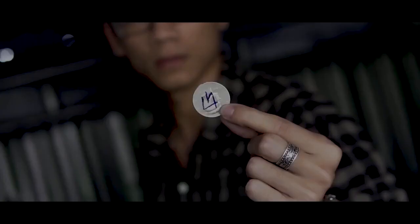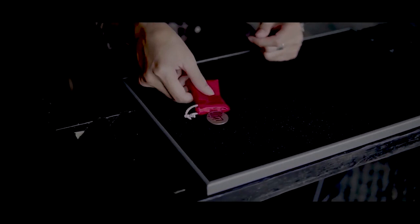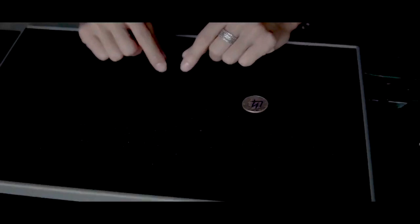N-Pad by S-Magic is the biggest rip-off in the magic community, and S-Magic should be absolutely ashamed of themselves for putting this pile of crap on the market and taking people's hard-earned money.